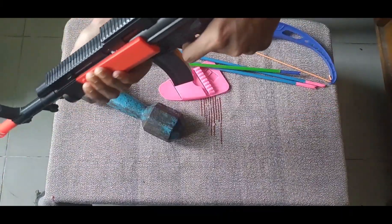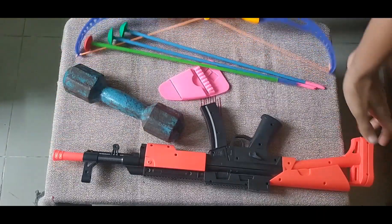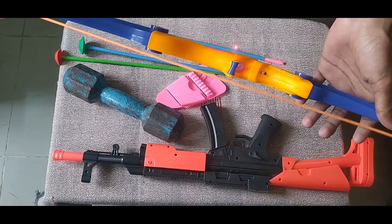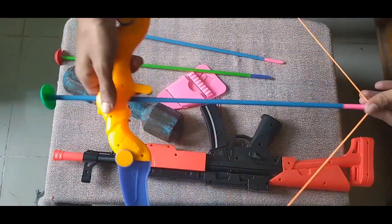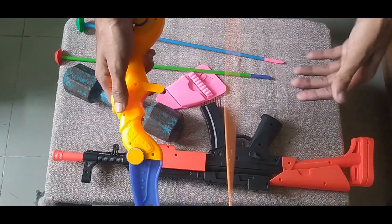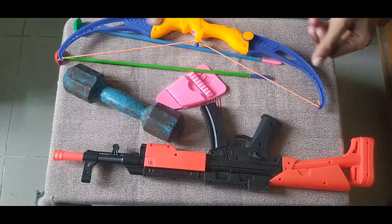Then guys, first of all I need this bow, then I need an arrow. Let me show you how it works — and shoot! Wow!